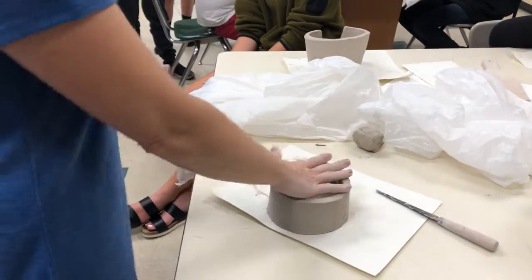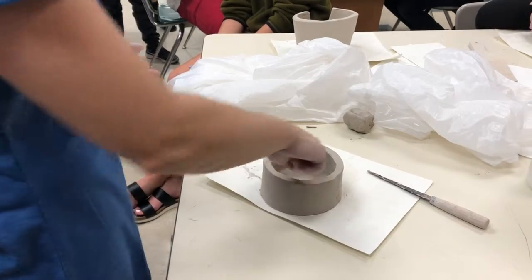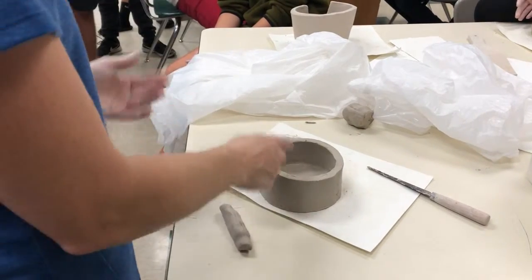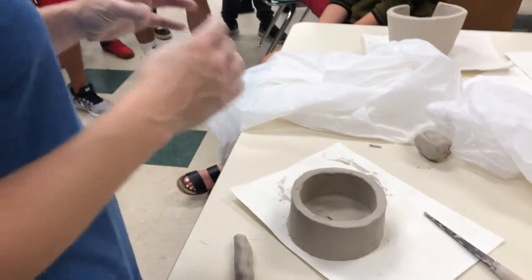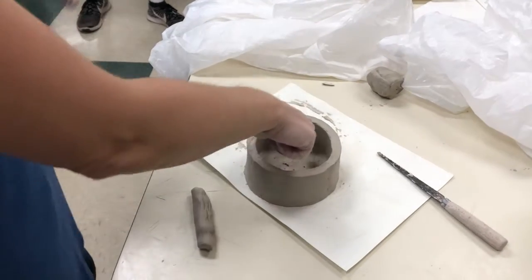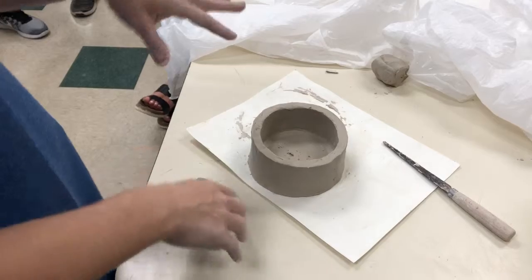Once we get the first couple layers on, one of the things we need to do to your project is give the seam between the base and our first layer a little bit more support, because that's where all the weight of your project is going to be resting. That's going to be there on the inside — a lot of you guys have been asking how do I deal with that seam, and I keep telling you I have a step for that. This is that step.